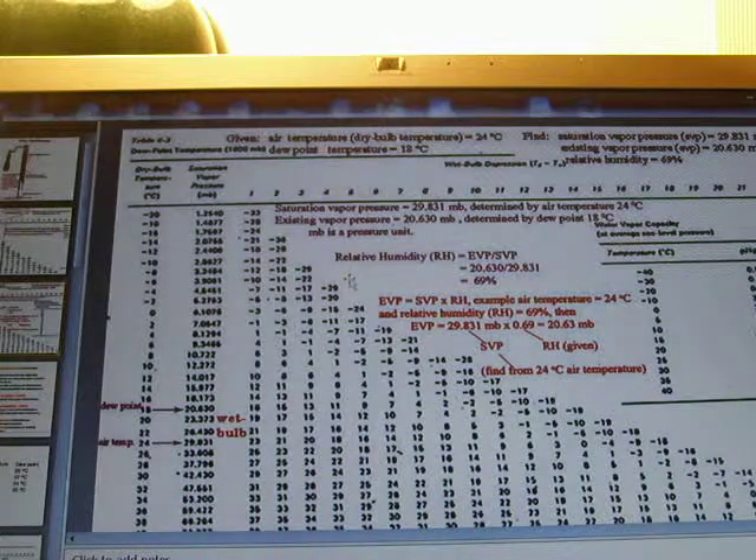We calculate relative humidity as existing vapor pressure divided by saturation vapor pressure: 20.630 divided by 29.831, which is approximately 69%. To find the existing vapor pressure, simply multiply saturation vapor pressure by relative humidity.